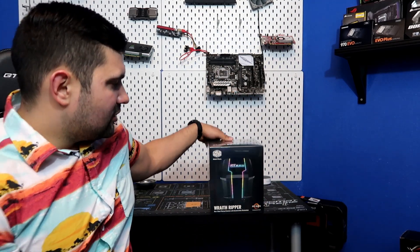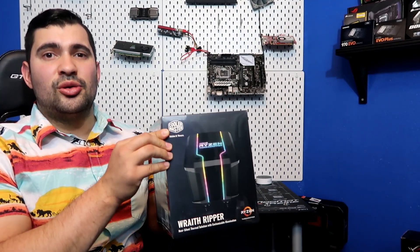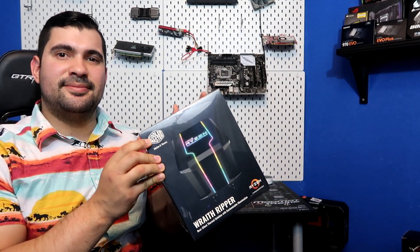Hey guys, this is Ghostpitminer coming at you for the power of YouTube through the internet itself. So in today's video, we're going to be unboxing and installing Cooler Master's Wraith Ripper. Stay tuned for the video so I can show you how to do it.